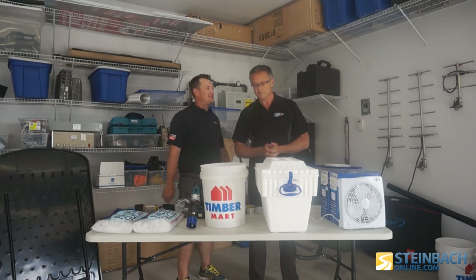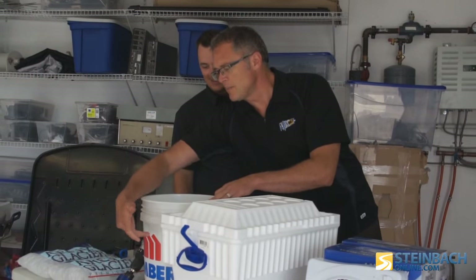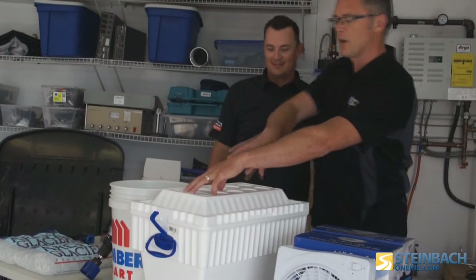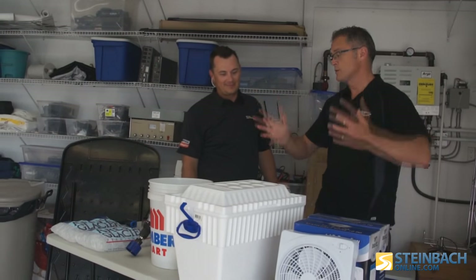We're gonna do the battle of the styrofoam versus the plastic pail. So this one we're gonna put the fan on the top and the escape holes on the sides of the ice inside. This one we're gonna put the fan on top and we're gonna have the exhaust coming out of the top. Now let's see which one's gonna be better.